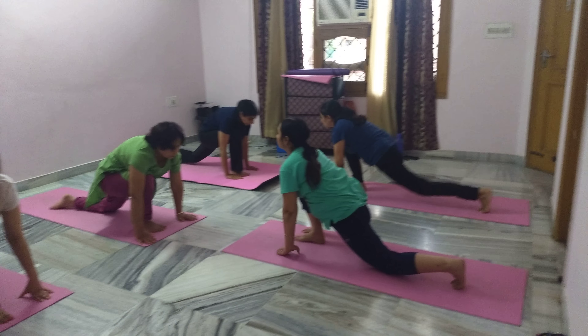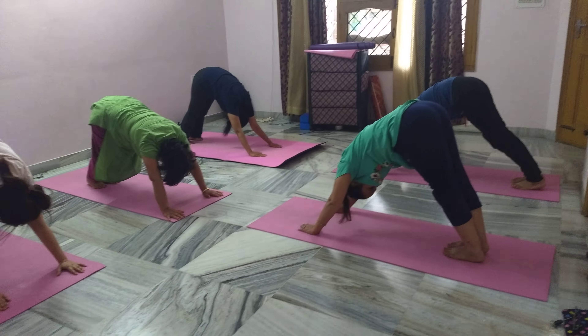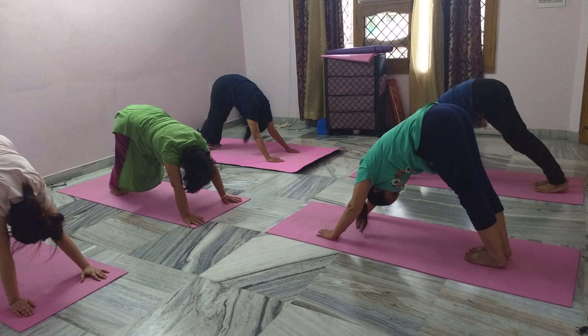Mountain pose — take the right leg back, raise your hip up. Breathing normal.